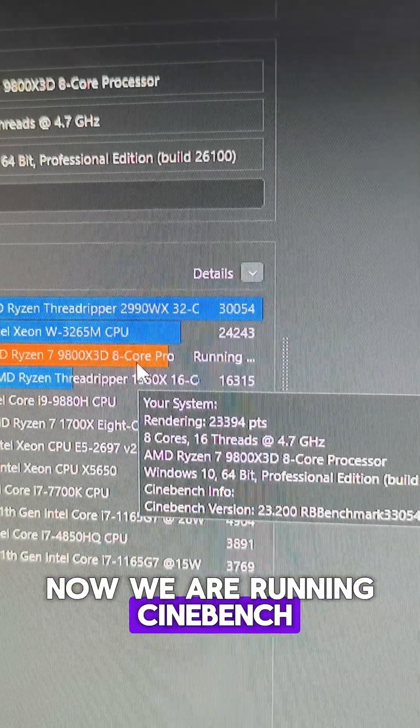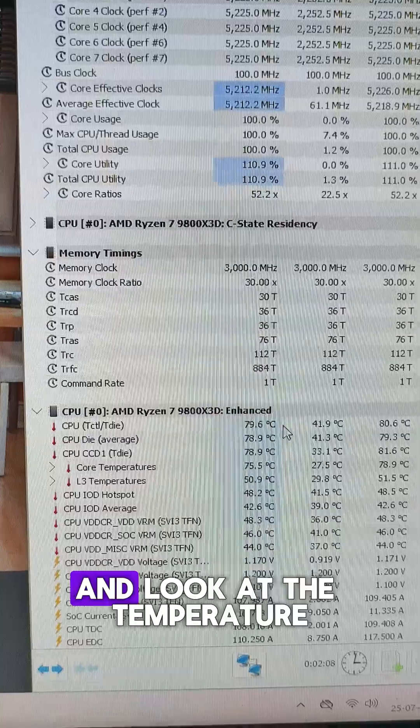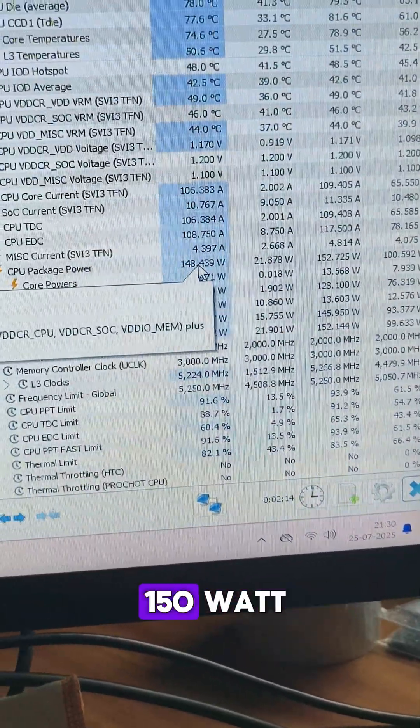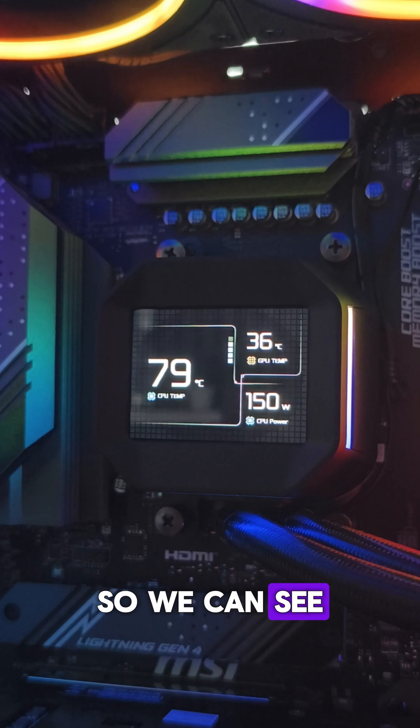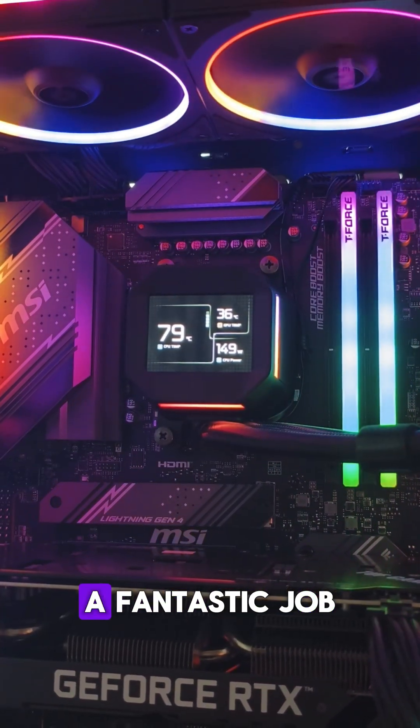We are running Cinebench with a 9800 X3D processor and getting a score of 23,400. The temperature is 79 degrees and it is drawing around 150 watts. We can see the stats in this AIO as well — the AIO is doing a fantastic job.